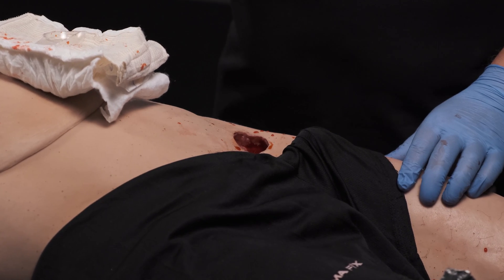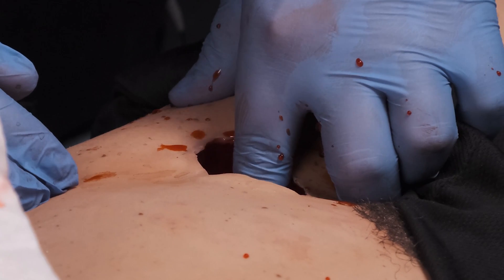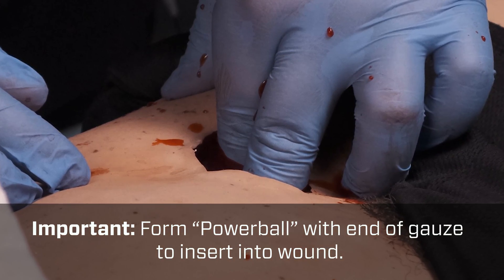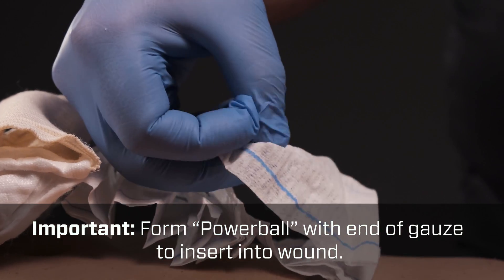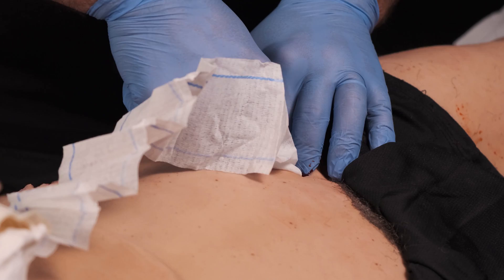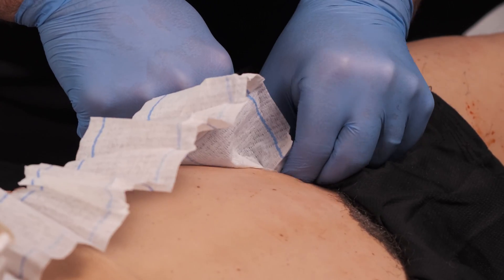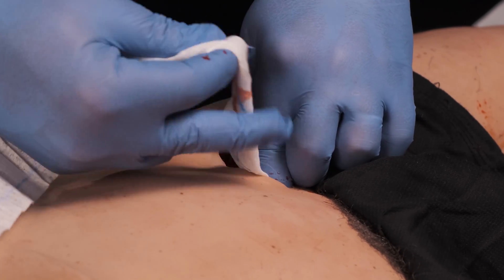There are four steps to packing a wound. The first step is to put pressure on the spot where the bleeding is coming from. Without taking pressure off the wound, take your hemostatic dressing or your gauze and place it in the same spot where you think the bleeding is, always maintaining pressure as best you can.